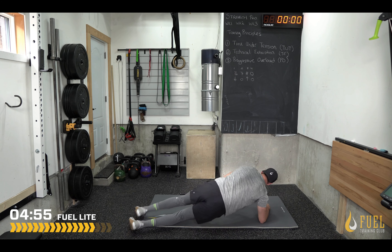Side plank — you'll hold as long as you can. As long as your other hand is not touching any other part of the arm, it can be on the hips. Your feet can be stacked or in front.